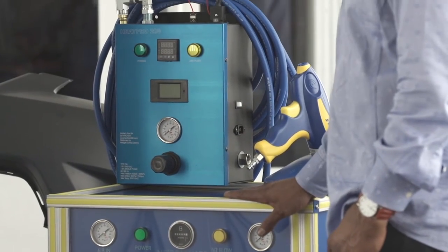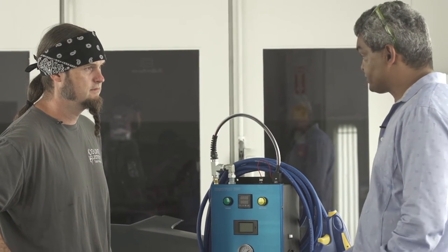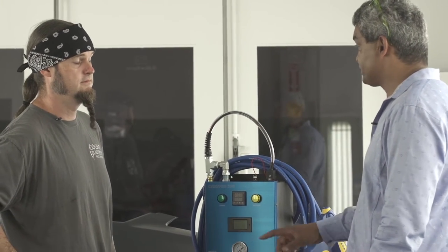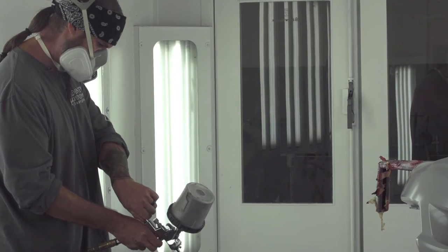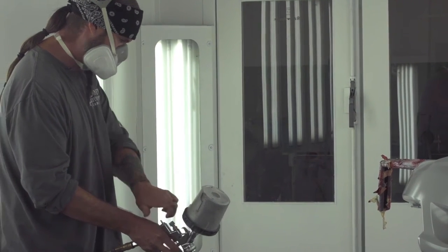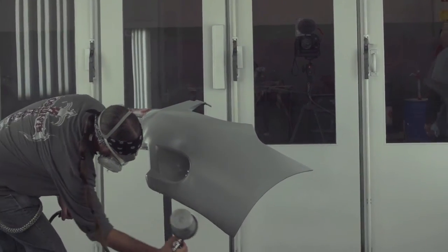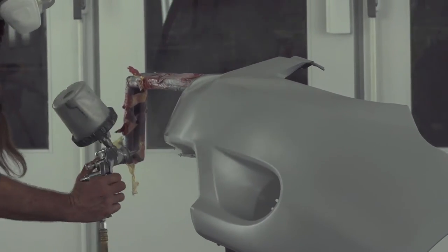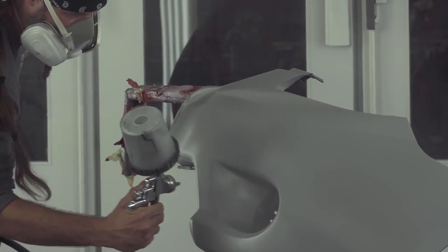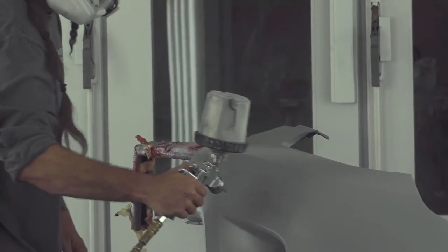What this unit does is take the compressed air, filter it right down to 0.01 micron, put it through a membrane and separate the gases so you're spraying with 98% pure nitrogen. The nitrogen goes into our heated system and via the heated hose up to your spray gun. The benefit is that you have the cleanest, driest air possible to spray with. By spraying with a single gas, you have a reduction in overspray, so you've got less wastage — much cleaner for the environment.